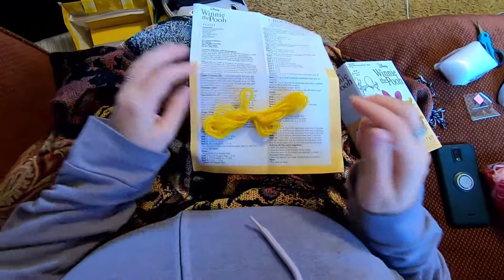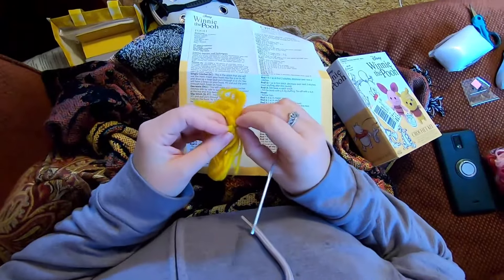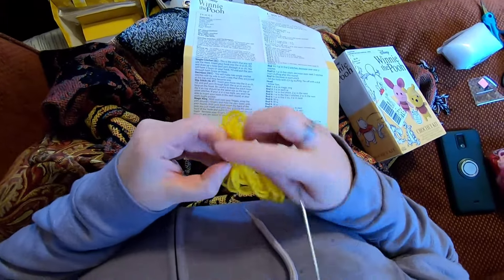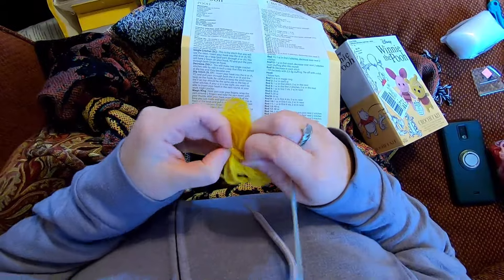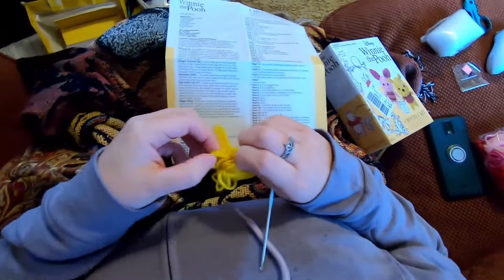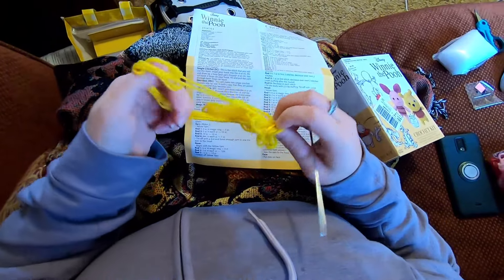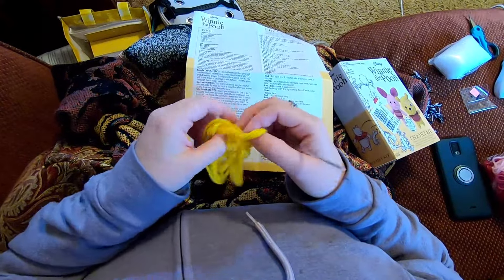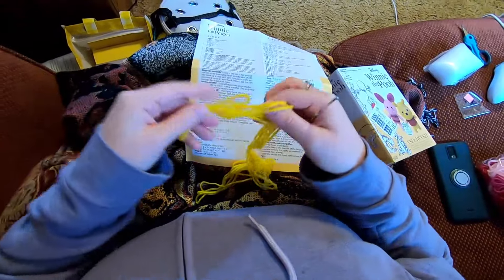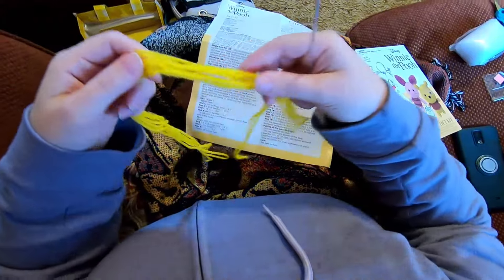So this has us starting with the ears, two of each ear, and it has us using a magic circle. You could do two single crochet and then six single crochet in the second chain from the hook instead of a magic circle if the magic circle isn't working for you, but we will do the magic circle.